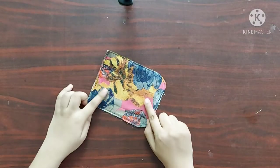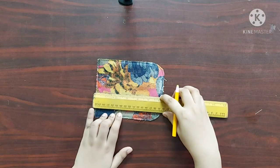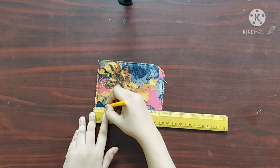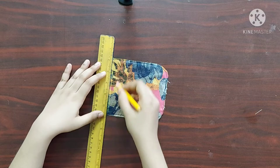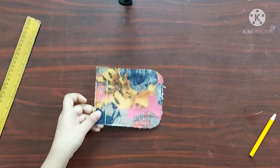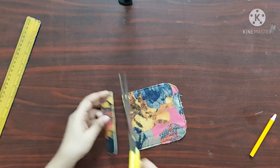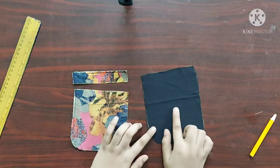Next, on one of these pieces I am going to mark points one inch from the top and draw a straight line along these points. Now I will cut along this line. Next I am going to repeat the same on one of the lining pieces.